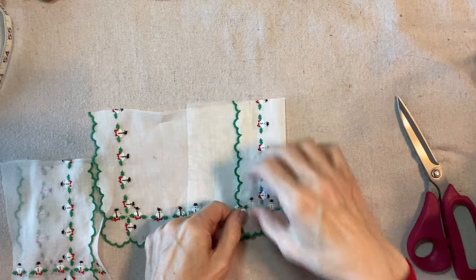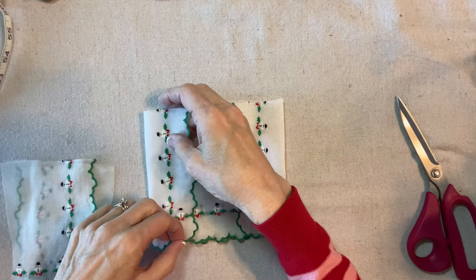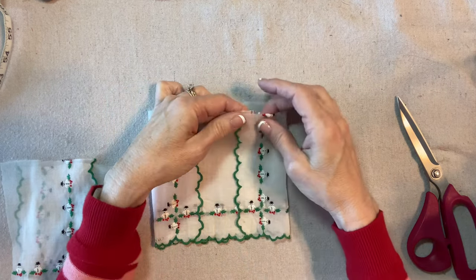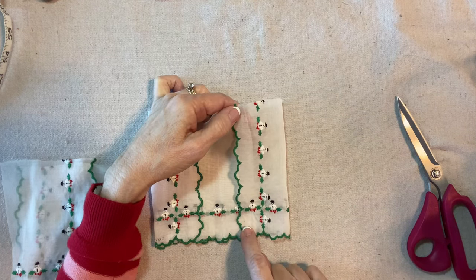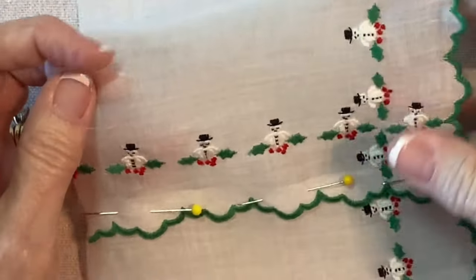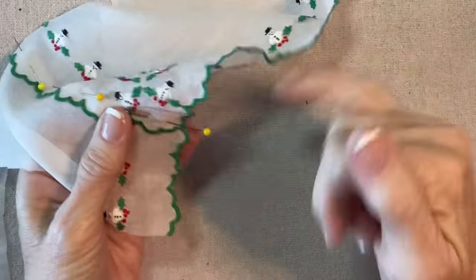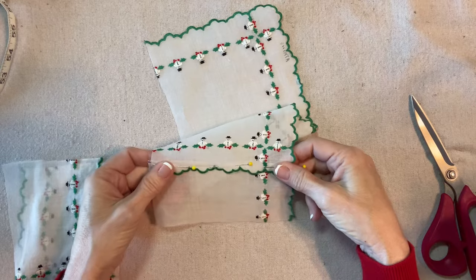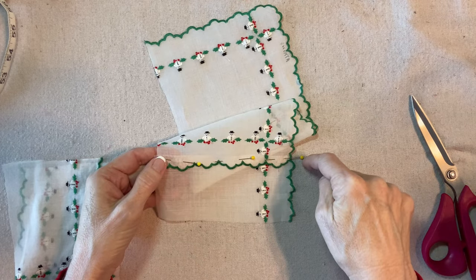I'm going to just overlap and pin here and here, stitching through only one side — through here and here. I'm going to join these, stitching down through here and across here. Now that I have this pinned and overlapping just that little quarter of an inch, I also tried to match up the scallop and show that third snowman. I think I can just sew this on my machine — just machine stitch straight down.